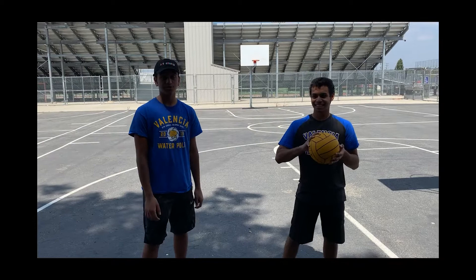Hi, welcome to today's episode of Coach's Corner. Today we'll be learning water polo passing techniques.